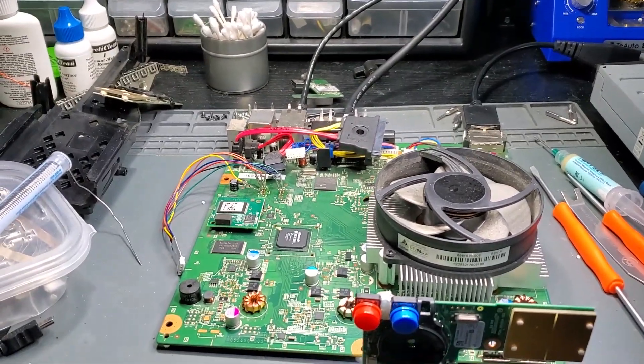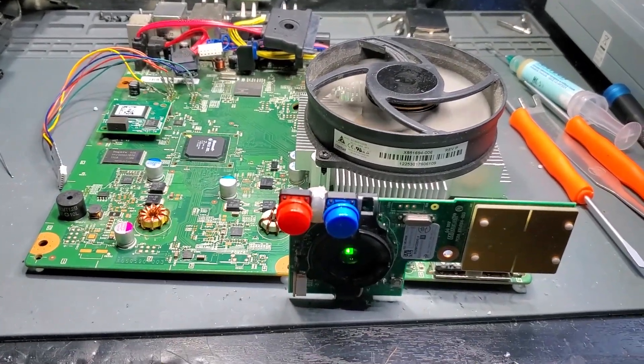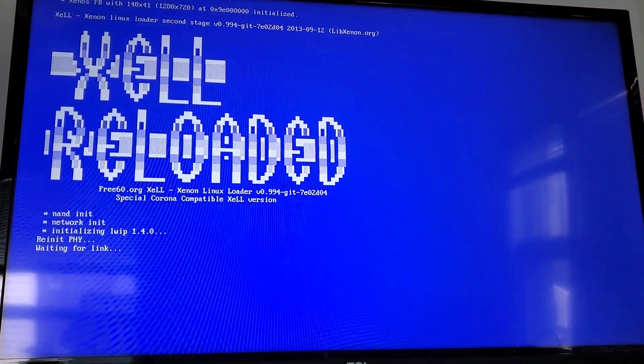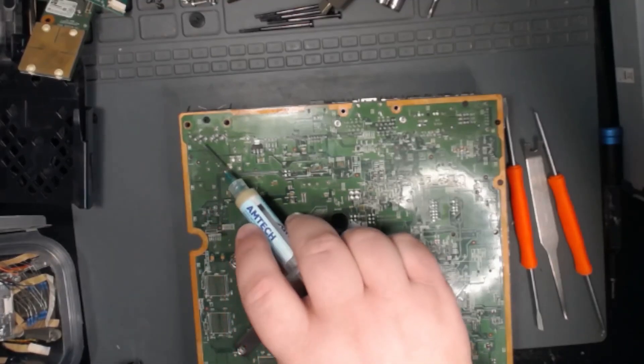Alright, so let's test the mod. Looking good! I'm going to be installing some green lights in the fan well, so I'm just going to be wiring those up right here.